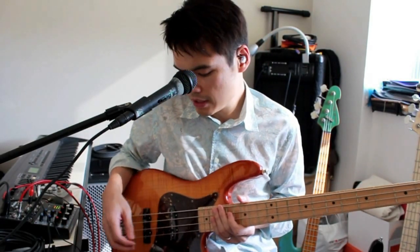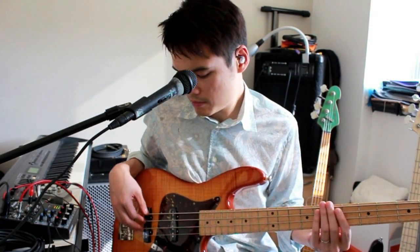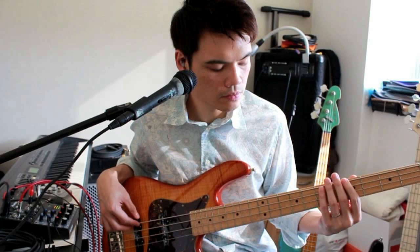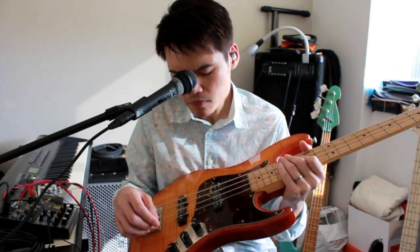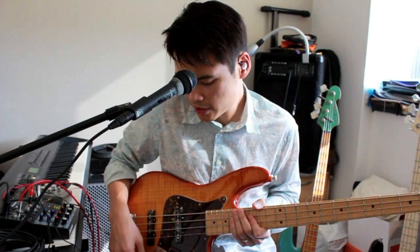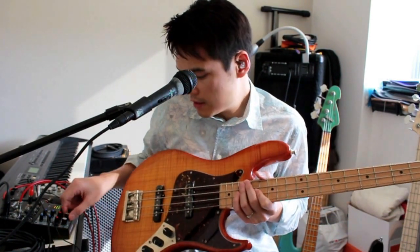So the mid boost gives it a bit more body in the tone, and if I use the bridge pickup and roll off the tone a bit, give it a bit more bass. This is actually the Willi bass, and you can hear that the mid range is probably voiced a little bit slightly on the higher side - not exactly the low mids in the 200 or 400 range, but maybe slightly higher than that.